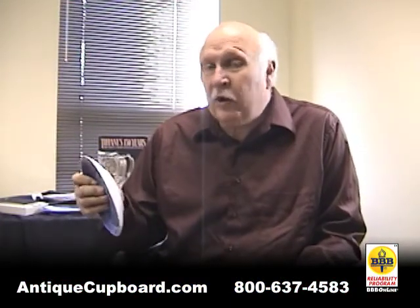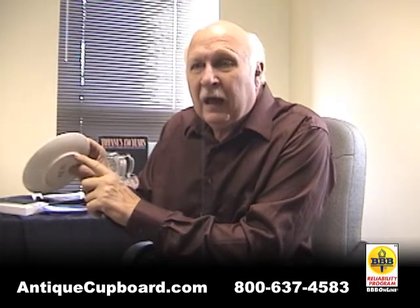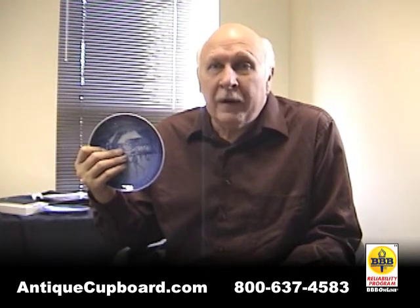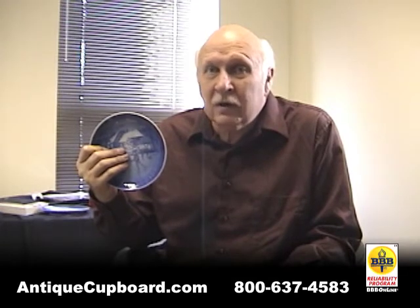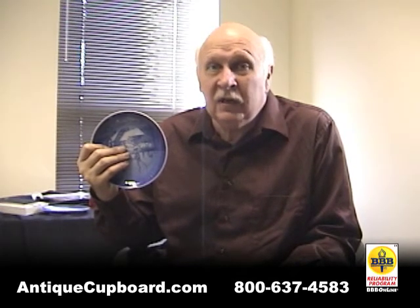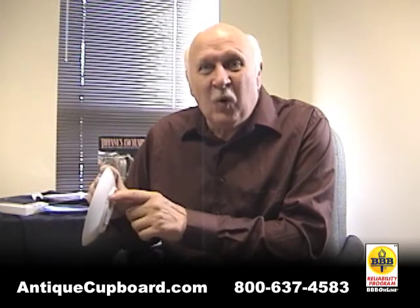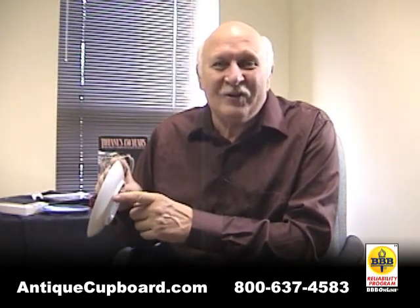But since the very first plate, they've had these two little holes in the back. And it's funny that Royal Copenhagen has produced the little hangers for a very long time. About five years ago, they discontinued the hangers. But it's amazing to me that a company would put these little holes in the back for display and no longer supply the hangers.